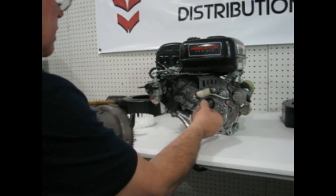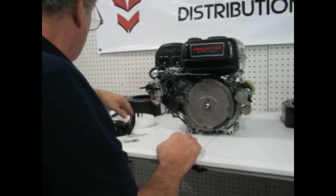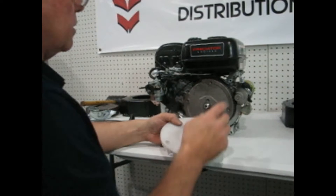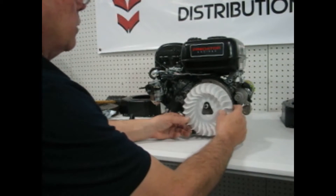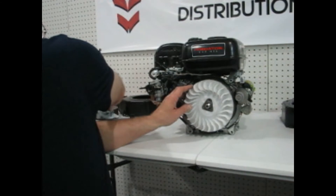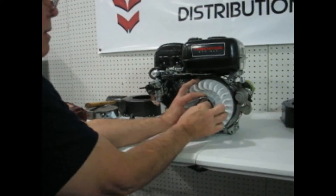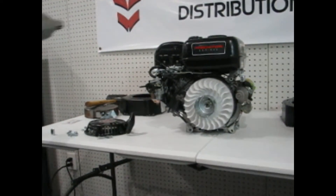Now we need to install the new flywheel. Line the keyway up and get it popped in. You're going to notice some flywheels have three holes and some have four holes. This one has four holes and your fan blade has three, so basically you want to shave one of them off. The other two will lock in, and the shaved one in the back can't go anywhere because we're going to have the cover piece bolted over it. Go ahead and get that on and tighten that bolt up.